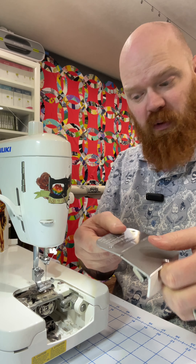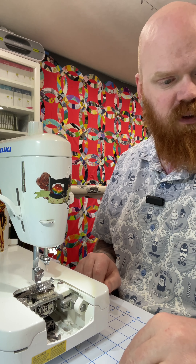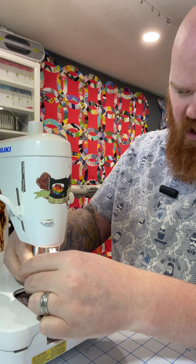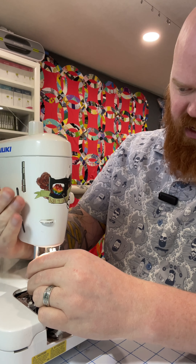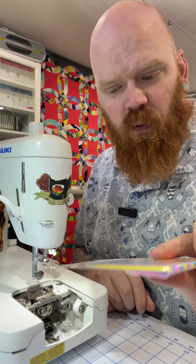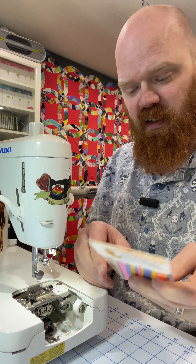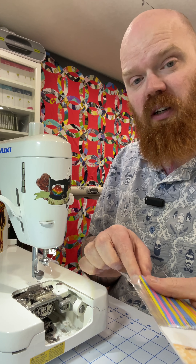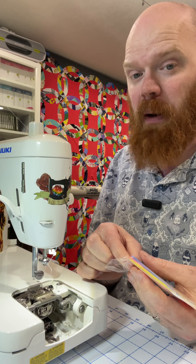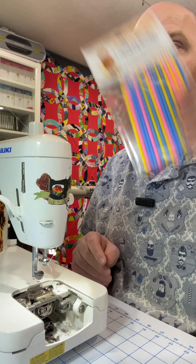I just took my stitch plate off and now I can get into here where all of the lint is trapped. I'm going to take the foot off just so I can get better access, and I'll take the needle off as well so I don't poke myself. I'm going to be using these little sewing machine cleaning brushes — they're very small so they can get into tight places. You can also use q-tips, just be cautious that they don't leave any cotton behind, because then that will defeat the purpose of cleaning out the lint.